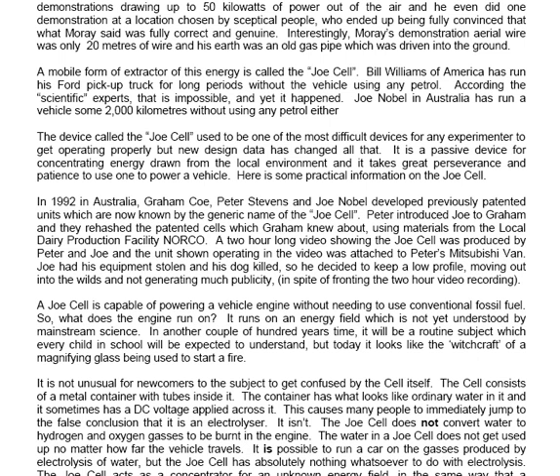In 1992 in Australia, Graham Coe, Peter Stevens and Joe Noble developed previously patented units which are now known by the generic name of the Joe Cell. Peter Stevens introduced Joe to Graham and they rehashed the patented cells using materials from the local dairy production facility, Norco. A two-hour long video showing the Joe Cell was produced by Peter and Joe, and the unit shown operating in the video was attached to Peter's Mitsubishi van. Joe had his equipment stolen and his dog killed, so he decided to keep a low profile.